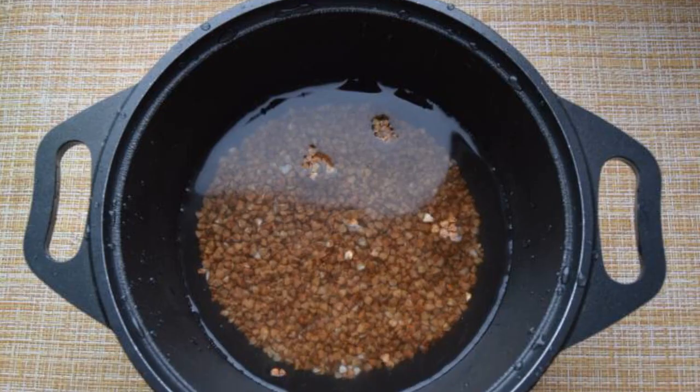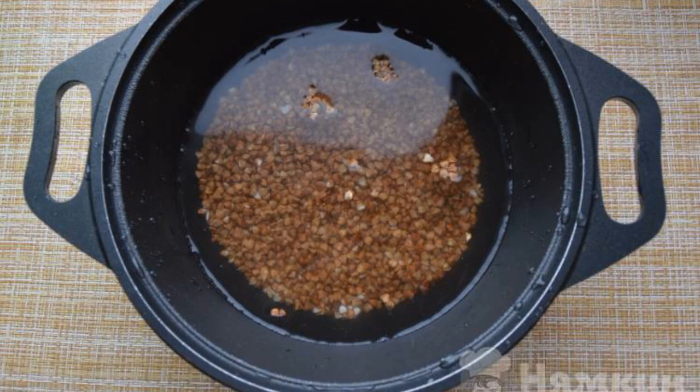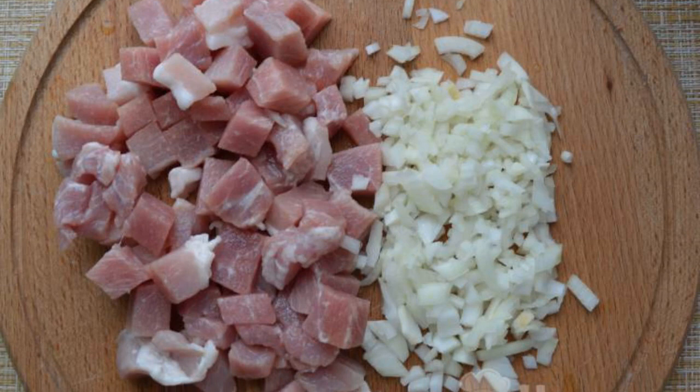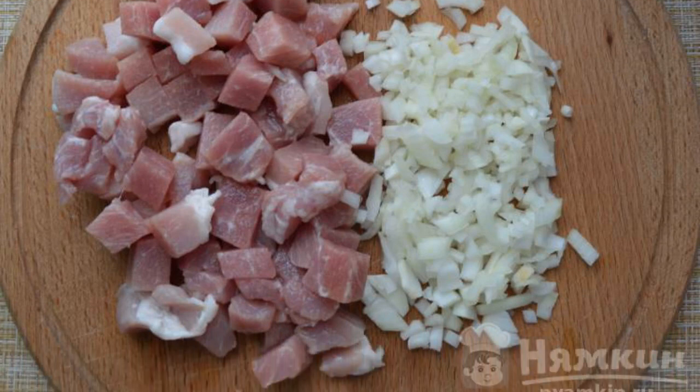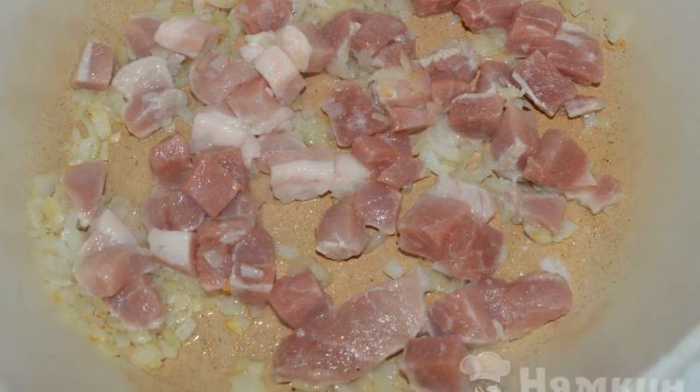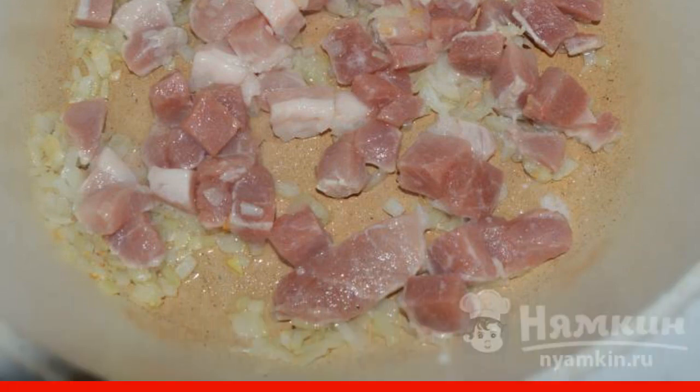Wash the buckwheat, pour water, and cook over low heat until fully cooked. Finely chop the onion, cut the pork into medium-sized pieces. Fry the onion in vegetable oil. As soon as it softens, add the pork and continue to fry.